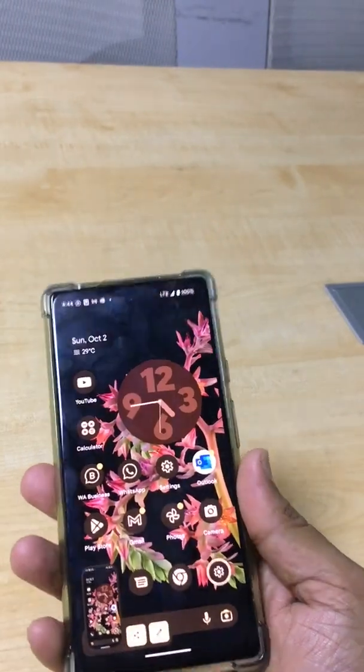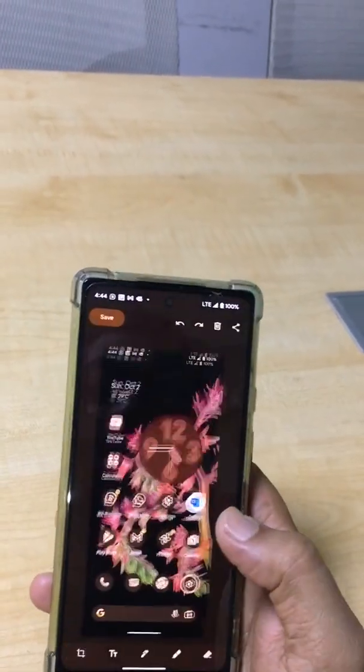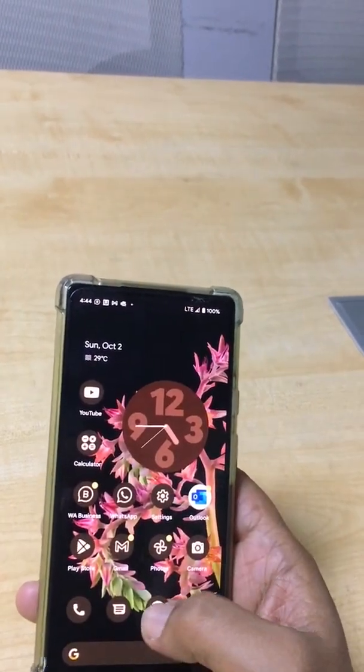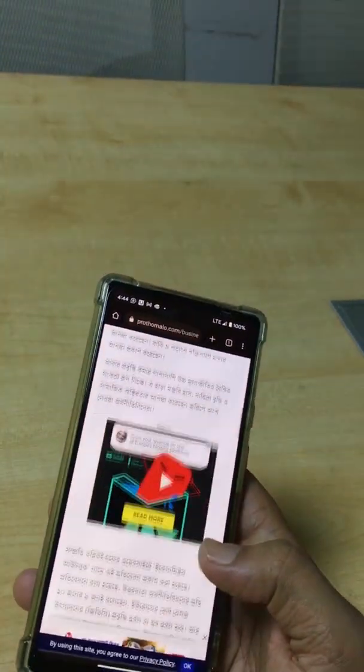There is a screenshot saved on my phone - that's an amazing feature! There is also another option available when you double click.